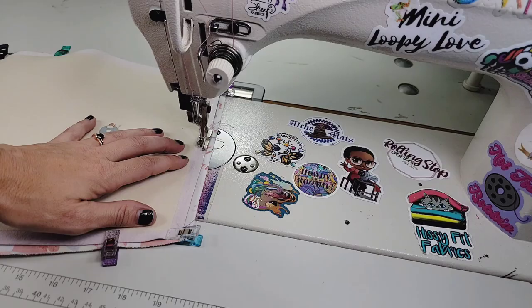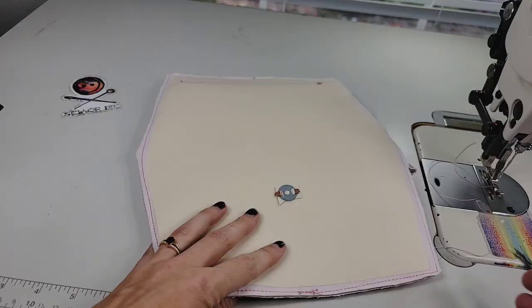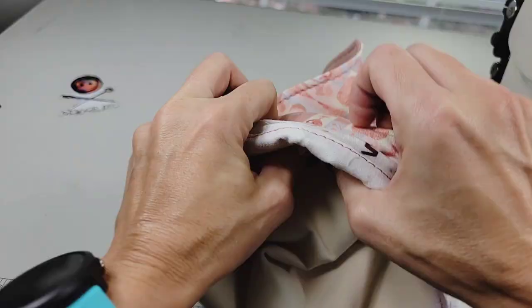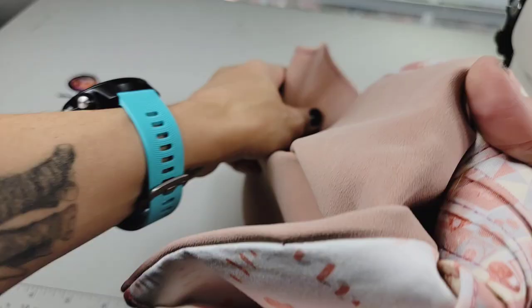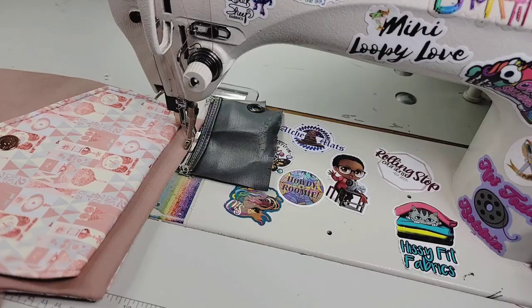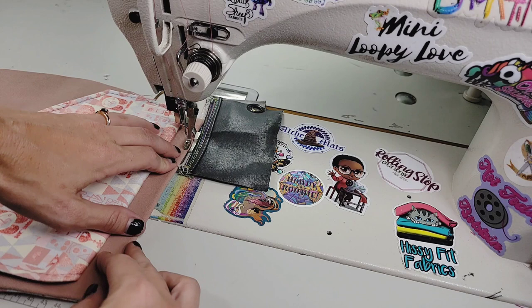I'm going to sew with the exterior side up so I can make sure I sew correctly. I'm going to use a three and a half and sew all the way around. After you've trimmed it, go ahead and flip it over and carefully turn it out. Go ahead and poke all your corners out and use that tool if you need to. Now we're going to top stitch all the way around — I'm going to use a five and a half and start at my flap.